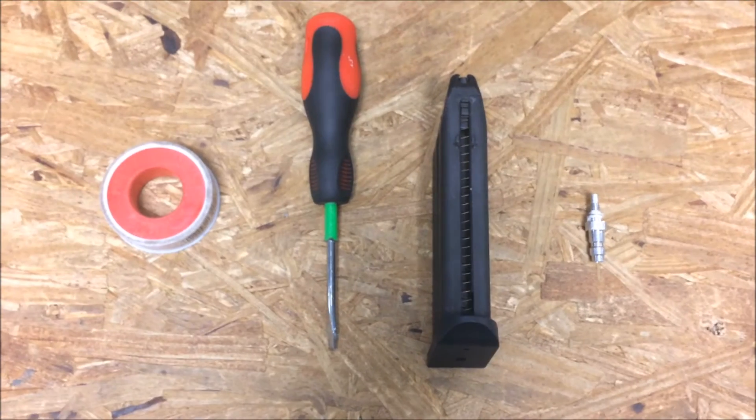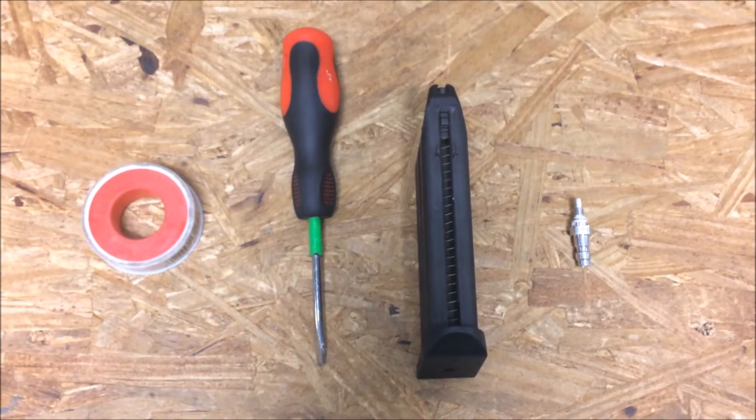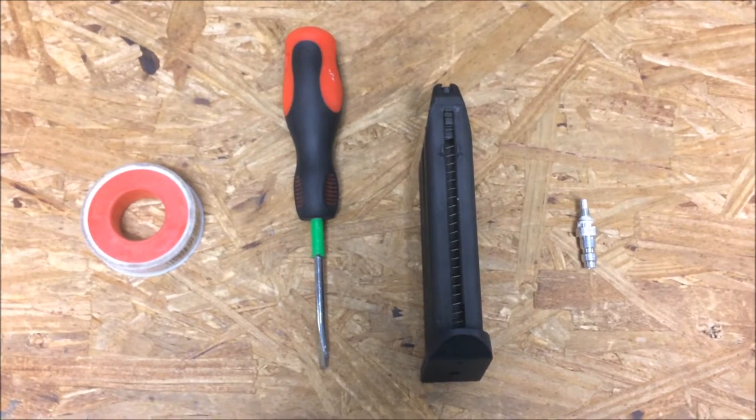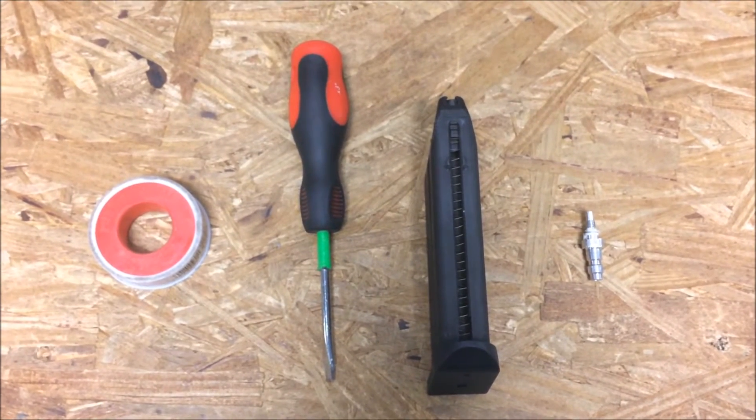Hey guys, Tyler from RealServeSoft bringing a video on how to install an HPA tap into a green gas magazine. The tools you are going to need for this video is an HPA tap, a green gas magazine, a flathead screwdriver, and teflon tape just in case.